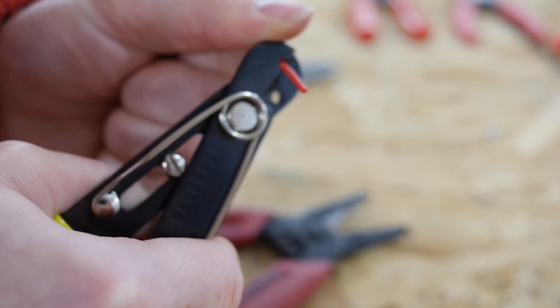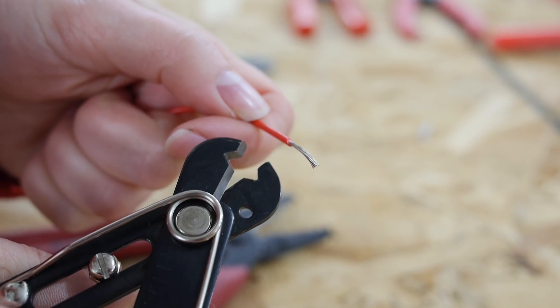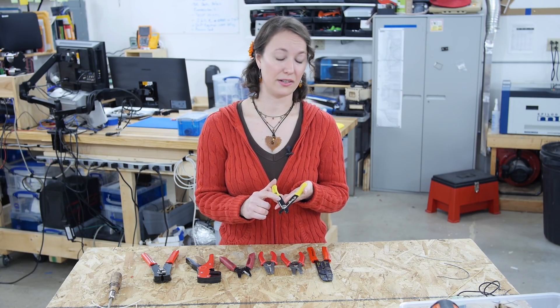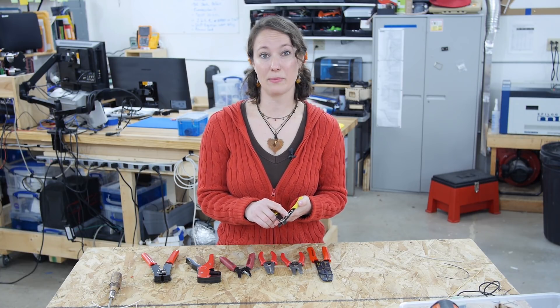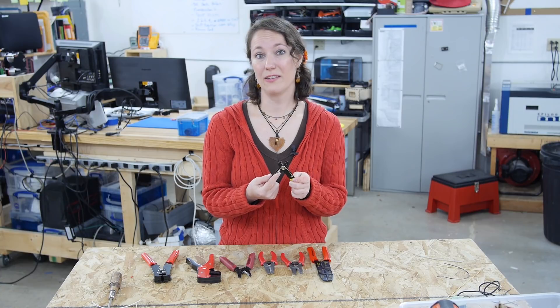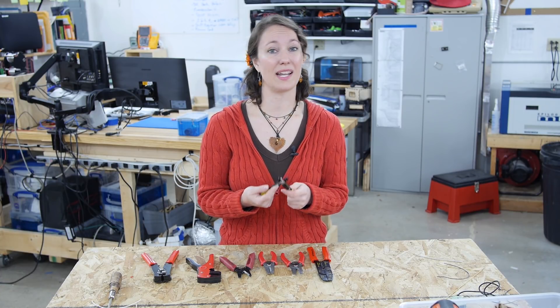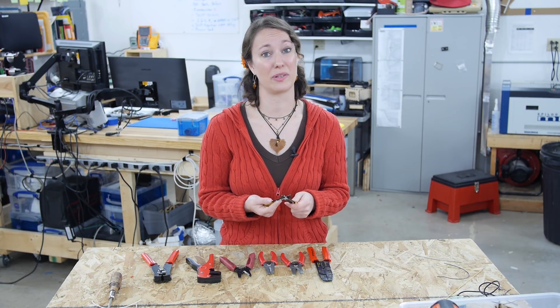These are the simplest and least expensive wire strippers — you can usually find these for as little as $2, which is nice if you need to get a lot of them like for a classroom. They can also function as both wire cutters and wire strippers. However there are drawbacks: there's no set gauge guide, so you have to adjust this screw and nut every time you want to change gauges, and it's a bit of trial and error to get the correct gauge size. If you don't tighten it enough it can slip, or if you set it too small you can accidentally cut through too much of your wire or even your entire wire, which can be really frustrating.